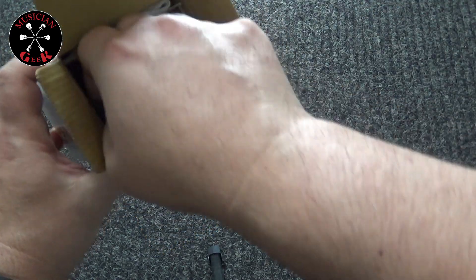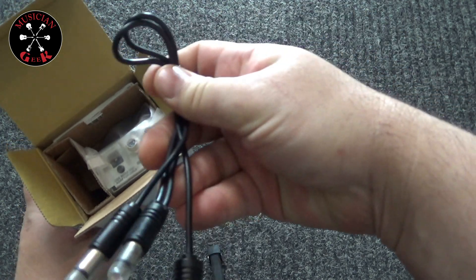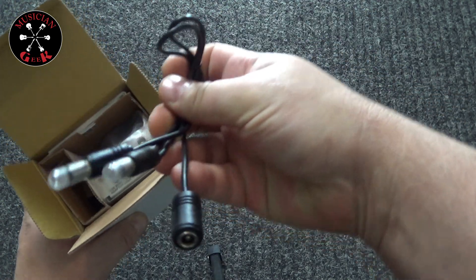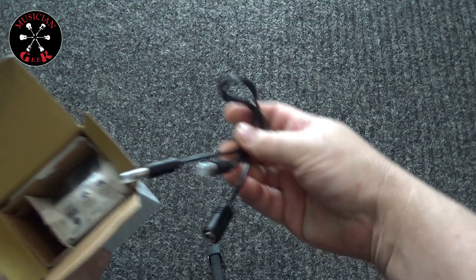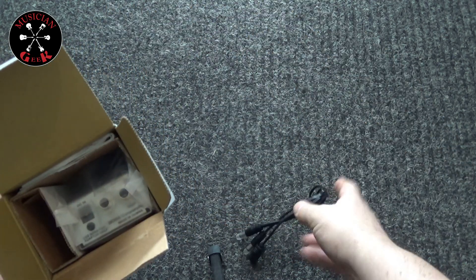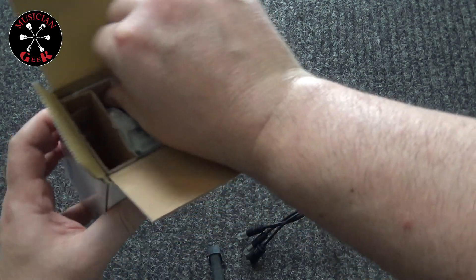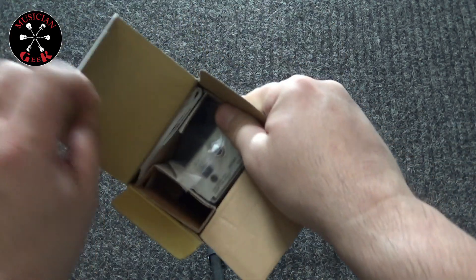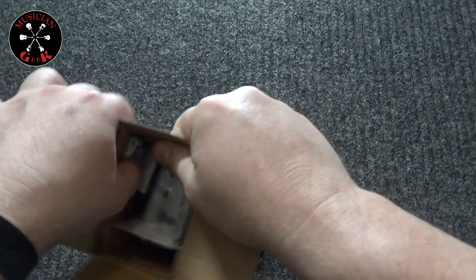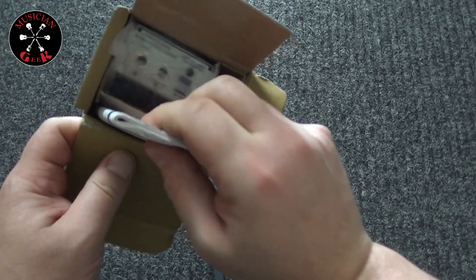Alrighty, seems like we got the side compartment which has a little cable adapter there for any type of mode that you wanted to do. I don't think I've quite seen these kind of connectors before — interesting. And there seems to be a little mini compartment up here with some documentation, packed in a little tight.